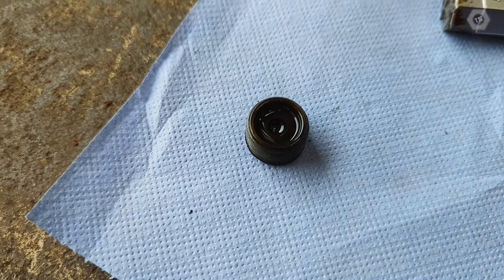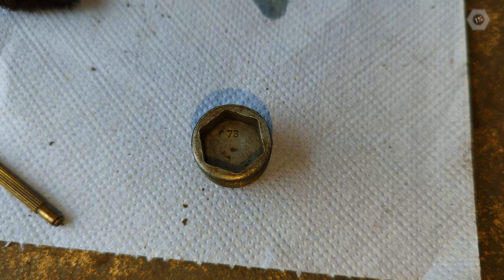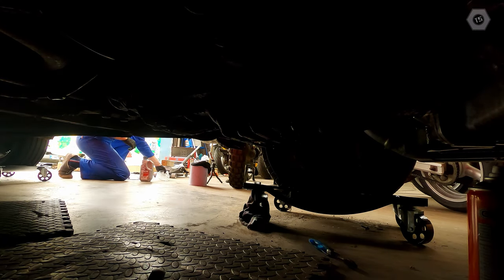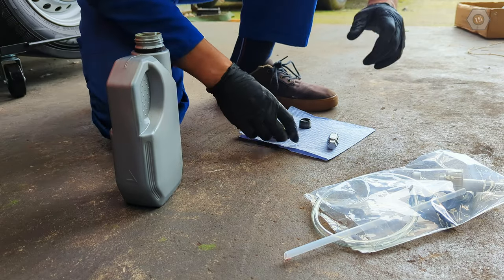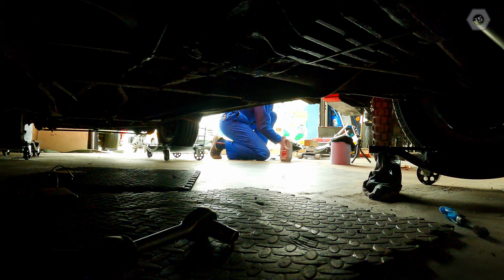Cleaning the filler plug reveals the number 73. I don't know what this means, but considering my bus is a '74, this is possibly the year of manufacture. The rustle of plastic often attracts visitors — though this guest doesn't like the aroma of gear oil.